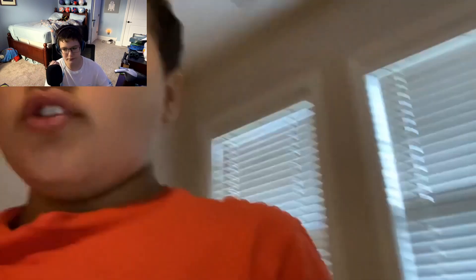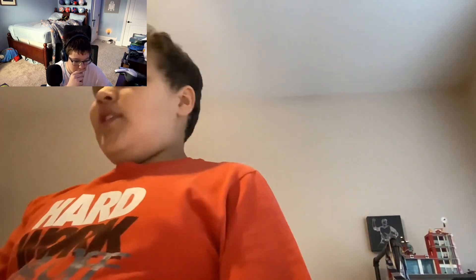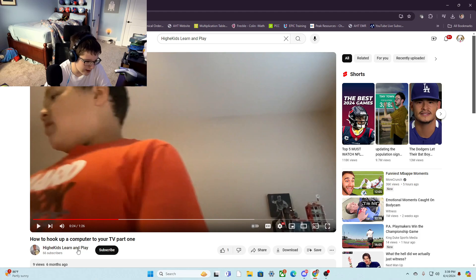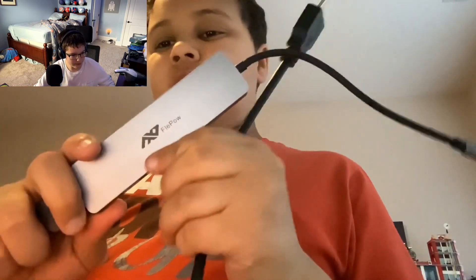I'm going to show you guys something that you probably never knew that you could do. First thing you need to get is make sure you have a computer, a TV, and an HDMI cord. Let's go back to useful. But before I continue, I guess if you need to know how to hook up your computer to your TV, go right here. This could be actually useful for some people. And one of these — adapter things. Make sure you have one of those for this video.